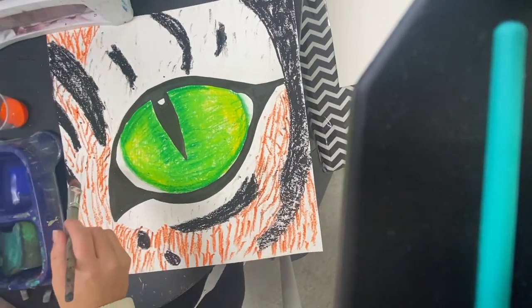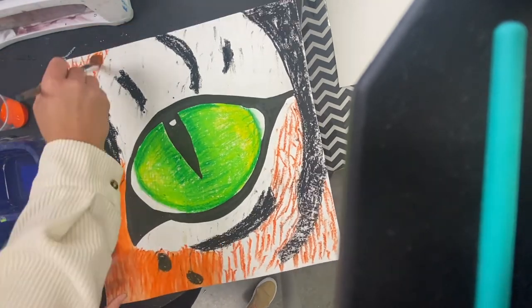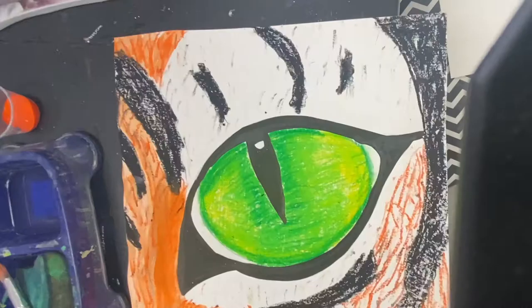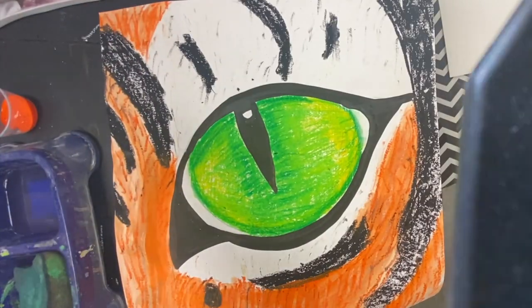After you have created all the texture with oil pastels, you will get some paint and water it down. I'm touching a little bit into the paint but a lot into the water, to spread it over top and fill in the white spaces where I want more orange in my tiger. Again, you could do this with any color depending on the animal you are painting.